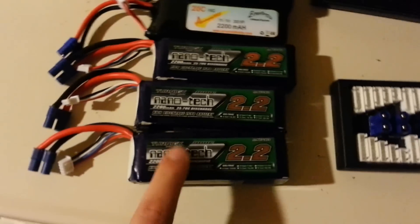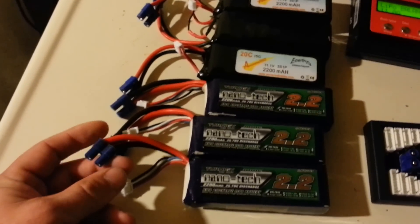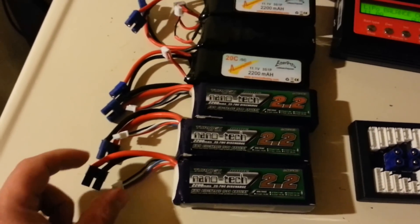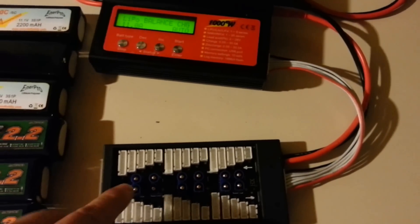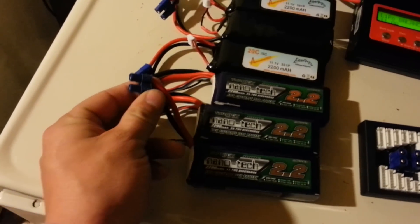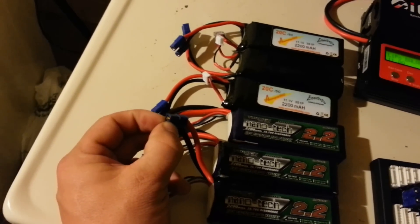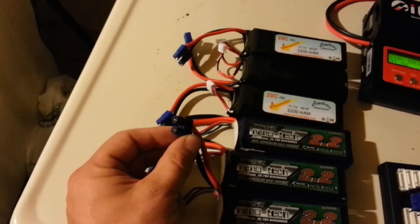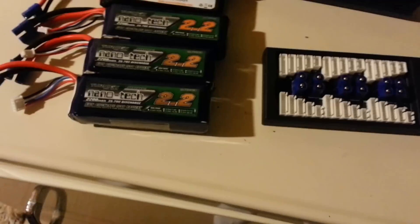Another problem I had: my hobby shop offered to put connectors on for me, and I said sure. I started plugging them into my board and on the fourth one they had put the red wire on the circle and the black wire on the square. So just make sure when connecting them that the red goes to the square and the black goes to the circle.